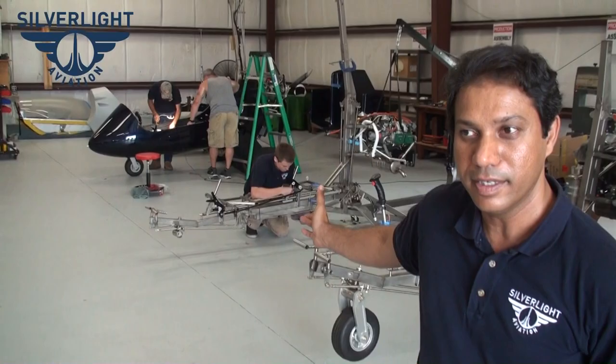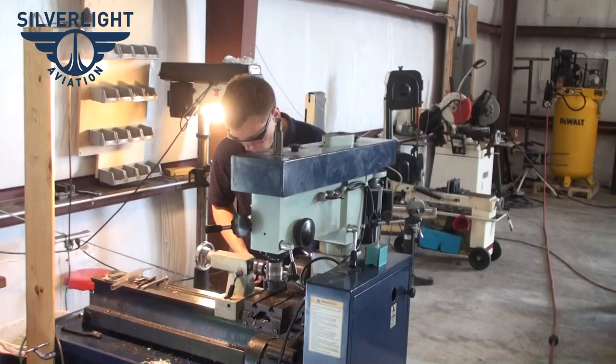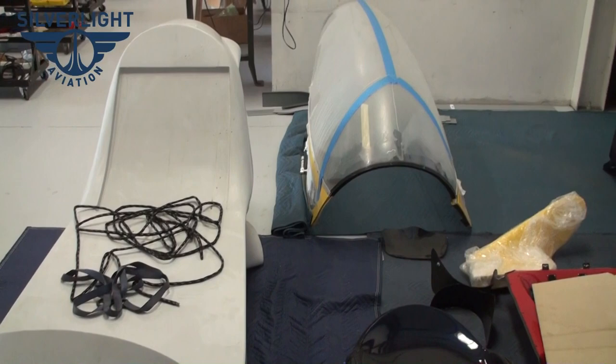Hi, I'm Abed Farooqi, founder and CEO of Civil Light Aviation. This is our new shop — we just moved here. We make AR-1 gyroplanes here mostly, also a few trikes. Our fabrication shop is near Sebring, Florida, and our composite shop is also in Florida on the East Coast.